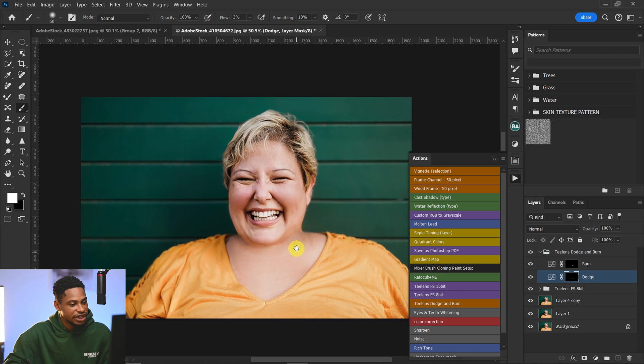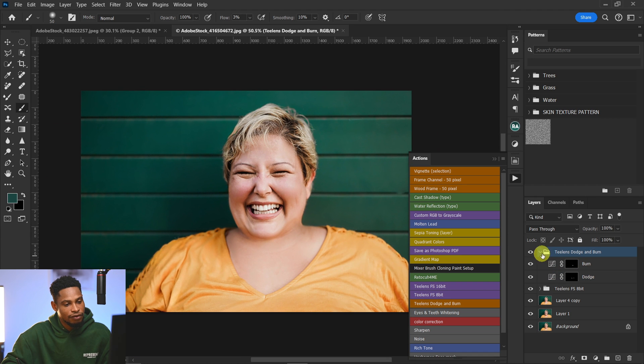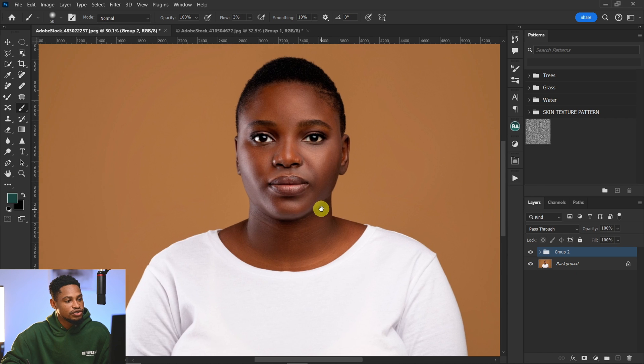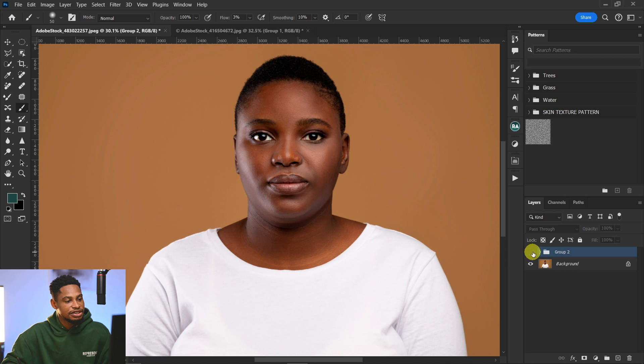Group everything and here's the before and after. This is the before and the after for the extreme case, and also for the minor case — the before and after. You can use the dodge and burn method for situations that are not extreme, and use the warp and frequency separation methods for extreme double chin situations. Click on the video shown here if you want to learn how to retouch images in just one click. See you guys in the next one!